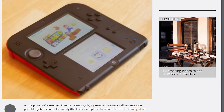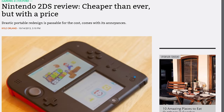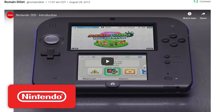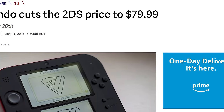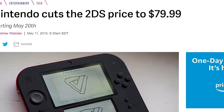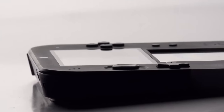The 2DS was released in October of 2013 and initial reviews were mixed. No one really knew what to make of it — it was ridiculed in the press and by the public. But the system has stood the test of time very well. Its initial price was $129.99 in the US, $40 cheaper than a 3DS. When it received a price cut to $79.99 in 2016, it sold extremely well that holiday season. By 2018, the 2DS had sold around 10 million units.